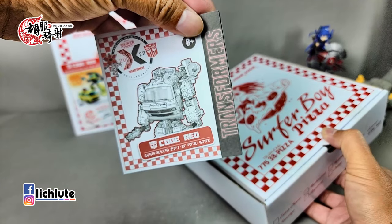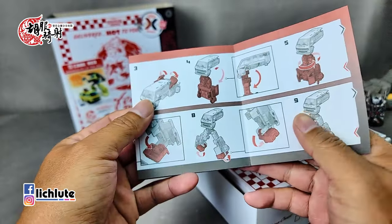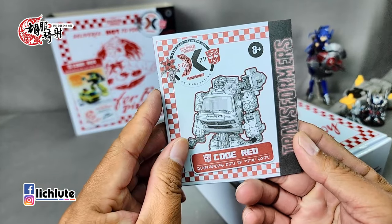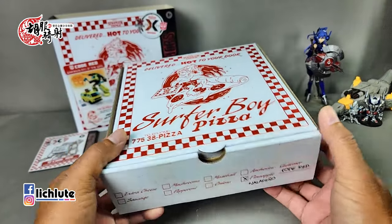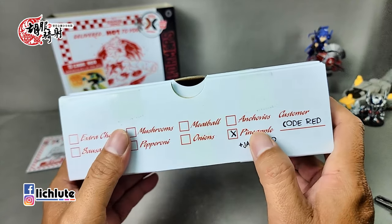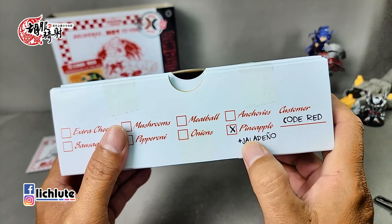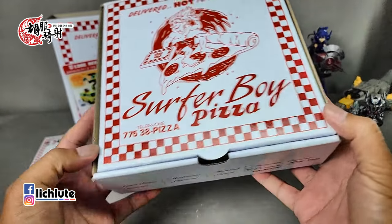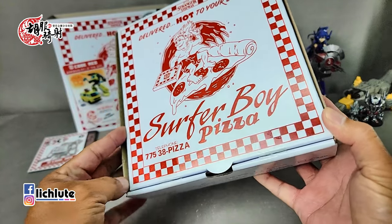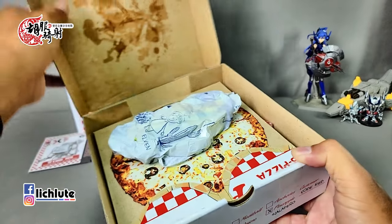这个包装盒做成披萨盒的样子，非常精美，里头蕴藏了大量的彩蛋讯息。这里是Pineapple凤梨口味，旁边还有一个加的符号，旁边特别注解了红色警戒状态，可能是表示非常紧急情况来互通讯息用的。我一开始看到这个模具以为是消防车或吊车的改模，后来发现根本是不一样的东西。